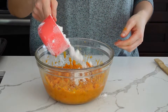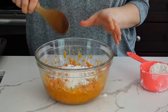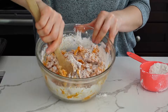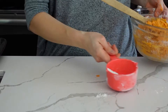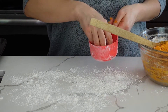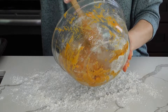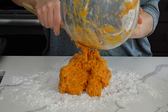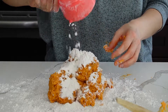Then I'm going to add about half a cup of flour and mix it well. Once this is done, we're going to flour the surface with a little bit of flour, then dump the mixture out and add some more flour.